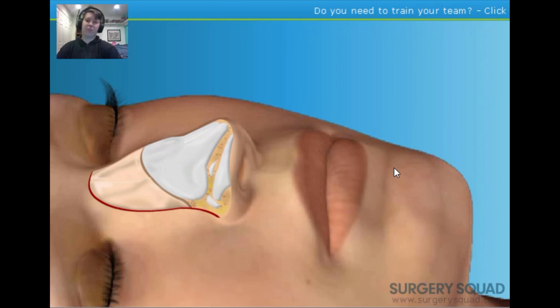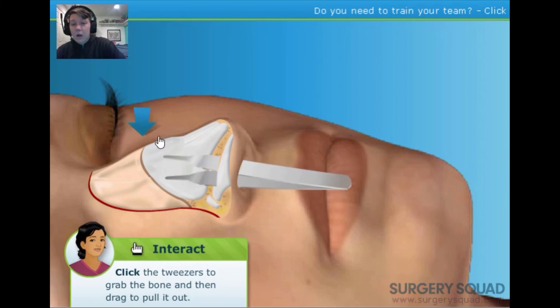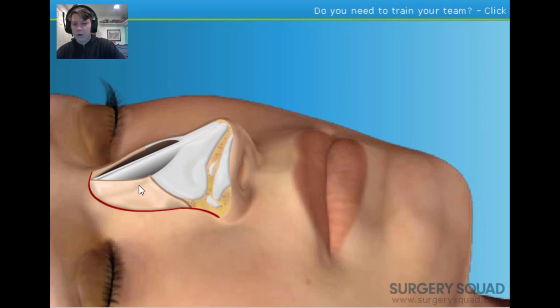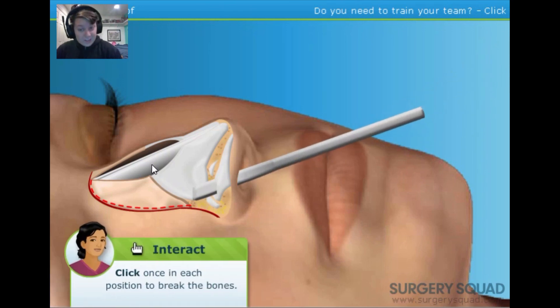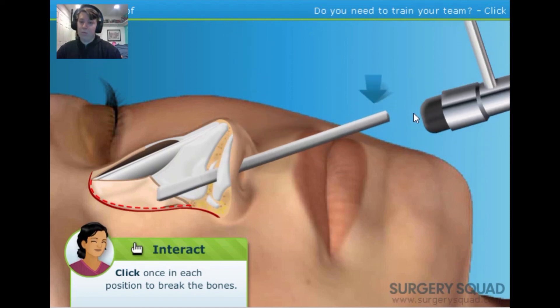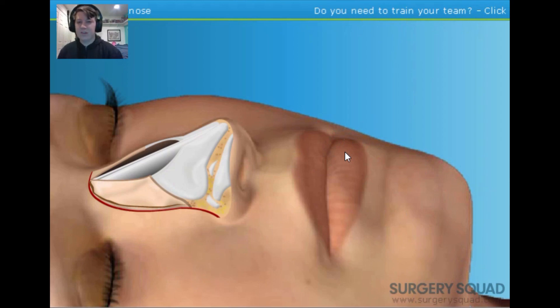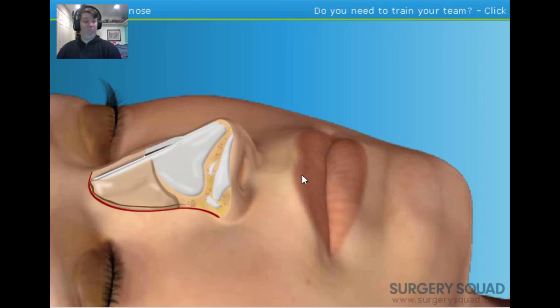Now that the hump is loosened, use the tweezer-like forceps to slip the cartilage out through the incision. With the bump removed, smooth the edges on both sides with a rasp. The space left by the removed bone is referred to as an open roof. To close the open roof, carefully tap the osteotome along the marked path — this breaks the nasal bones so we can reposition them, done on both the left and right sides. Because we made such perfect breaks, the bones slip right into place and the nose is perfect.